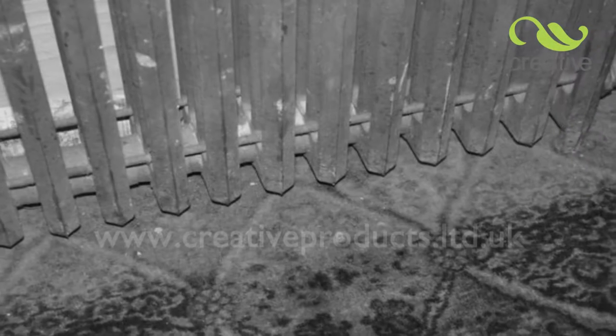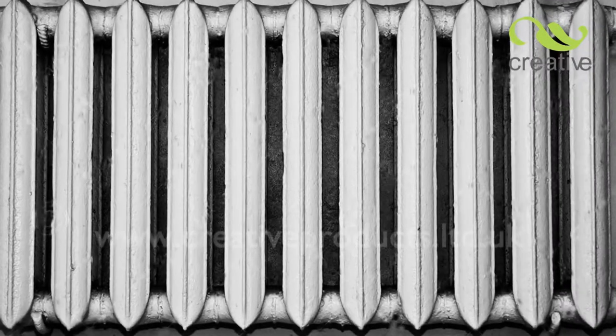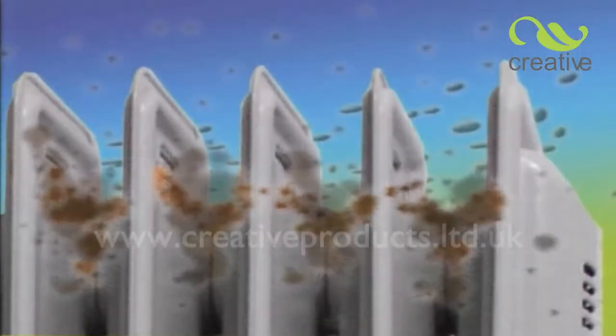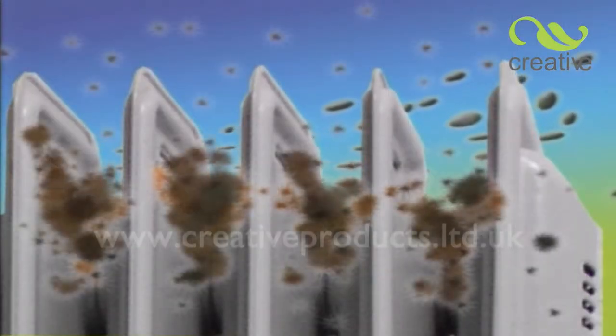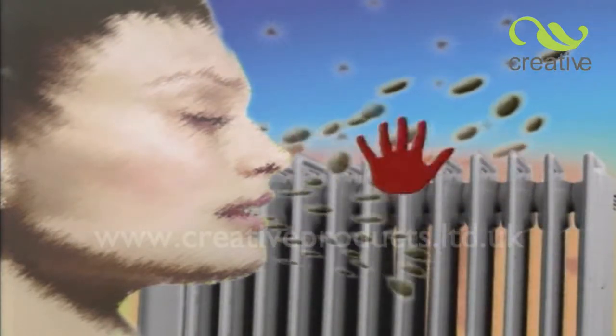You'd be amazed just how much dust, dirt and debris accumulated in your radiators. It's a well-known fact that dust-laden radiators use more fuel to heat your home. When the heat does circulate, all those fine dust particles are circulated in the air, increasing the risk of allergies and poor health.